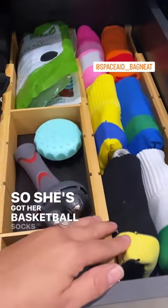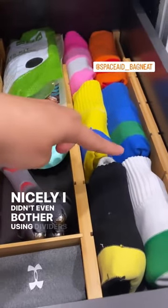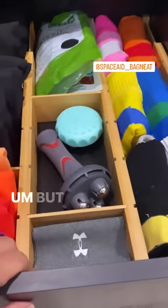She's got her basketball socks, and because they fit really nicely, I didn't even bother using dividers in this section. But I did use this.